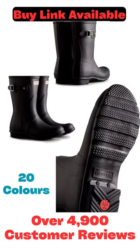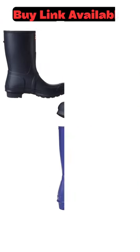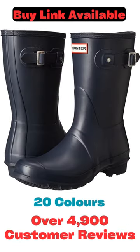Quick dry woven nylon lining. Multi-layer cushioned sponge insole. Traditional calendared natural rubber sole. The brand advises that a white wax film may appear on the surface of the rubber boots and that it can be wiped off with a damp cloth.